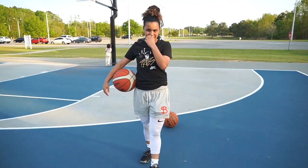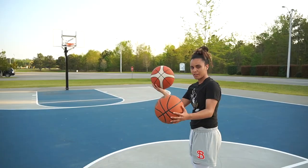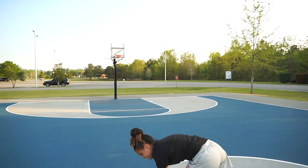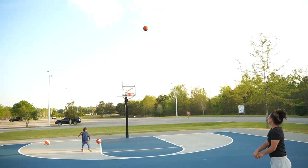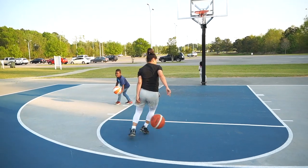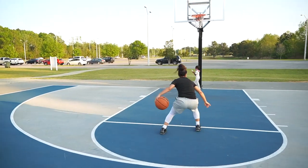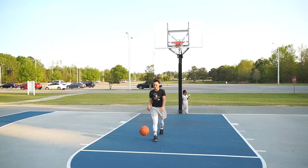I think the wind is affecting my game. Next we're going to try a half-court shot with the regular ball — dang. Now the helium ball — oh! It's banking off everything; it's super hard.